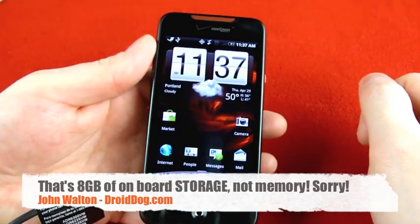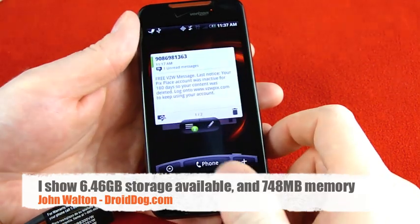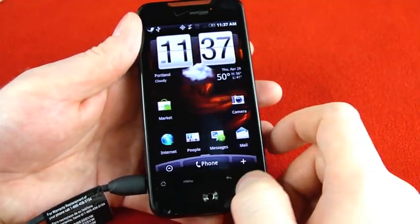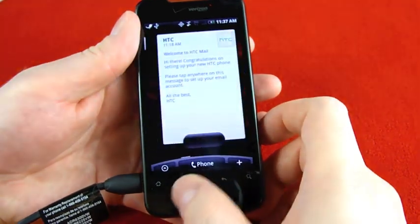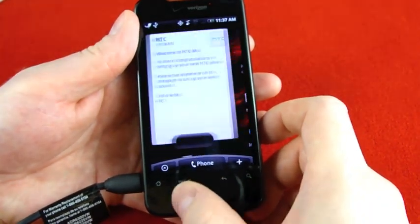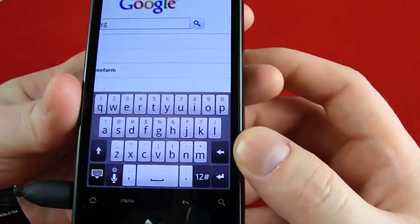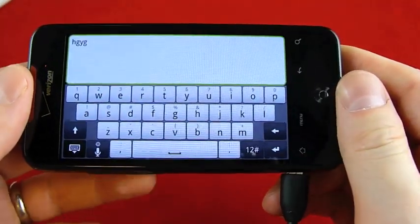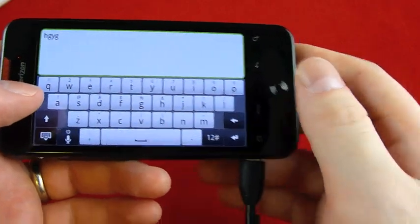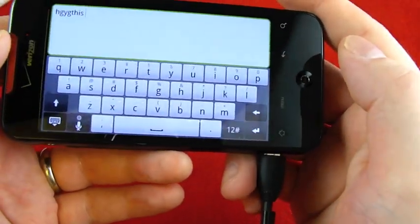Just from the quick setup I did there, I'm already in love with the optical joystick. I really liked this on HTC's Legend, which I've been testing over the last week, and I'm really happy to see it implemented here. As always, I'm also in love with HTC's on-screen virtual keyboard — I think this is the best keyboard on the market. It's excellent, it's beautiful.